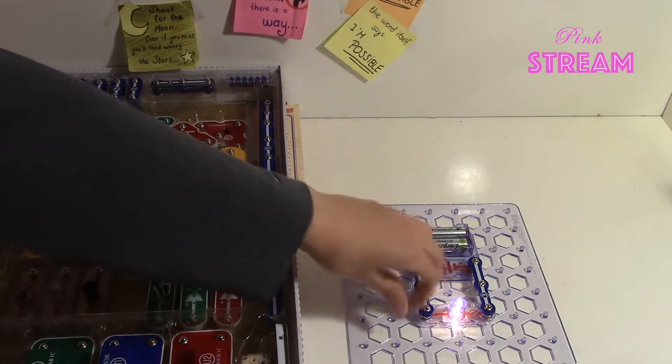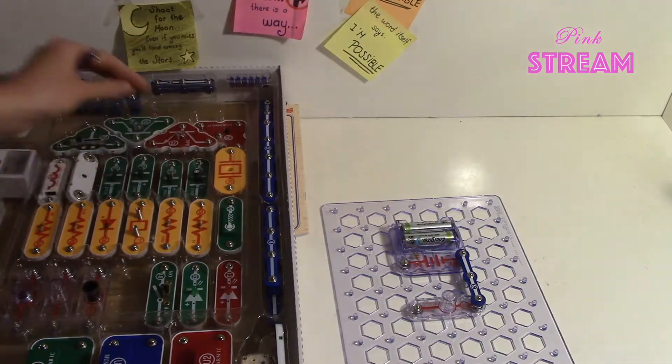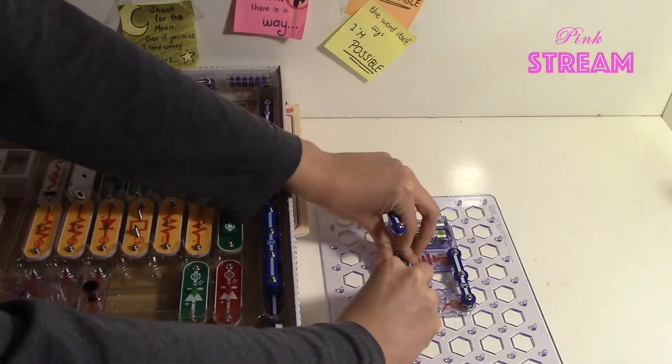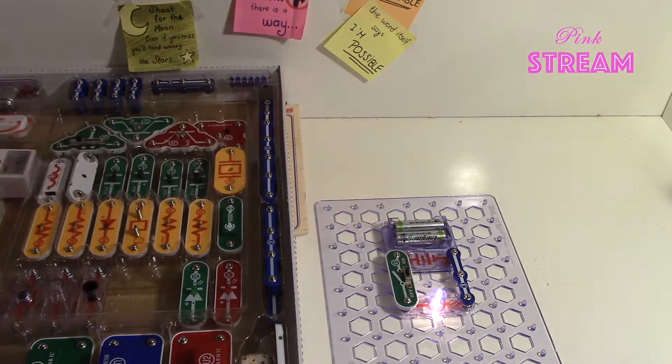It's also very easy to take it off and build a different circuit. You can modify your circuits, change them and do great things. To learn and jump into the projects and circuits, please watch our other videos. If you have any comments, please let us know. Thanks so much for watching and see you next week.